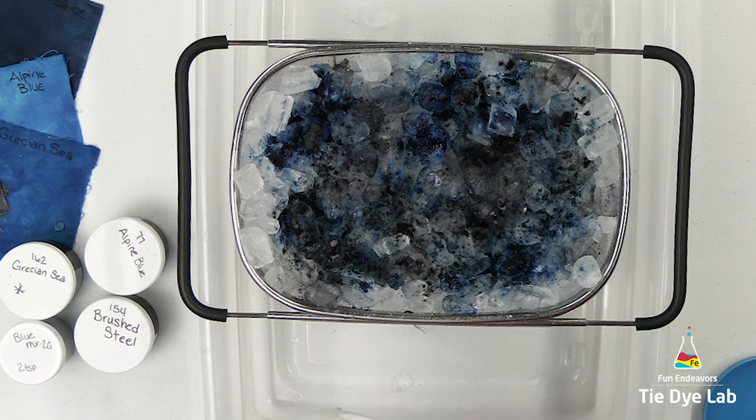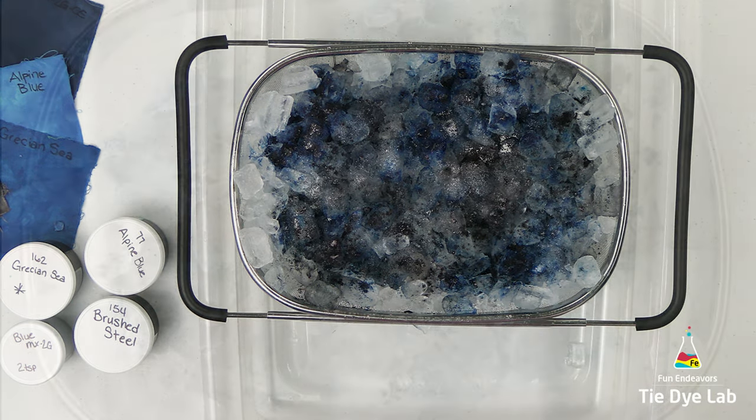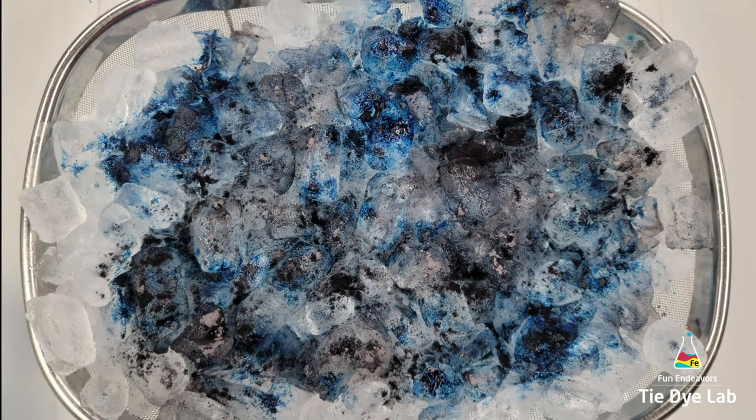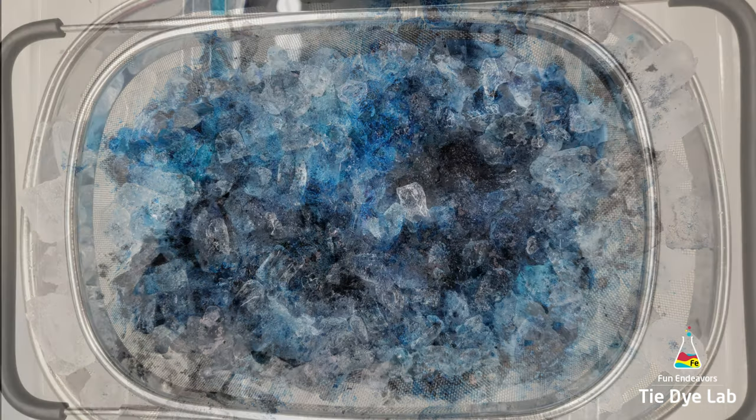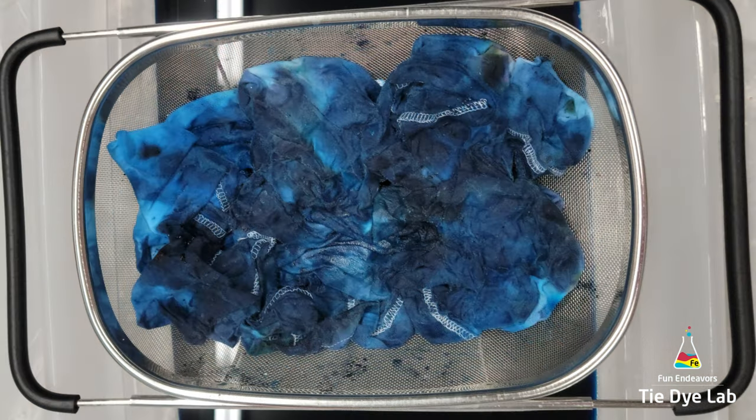Now I'm going to add an additional sprinkle of soda ash over the top of the dye and then set the shirt aside and allow the ice to melt. Here's what the shirt looked like after all the ice melted. I just left it alone and allowed it to continue to process for 24 hours.